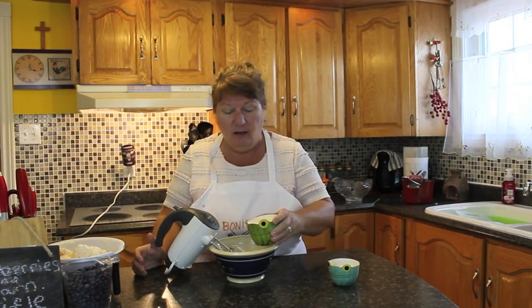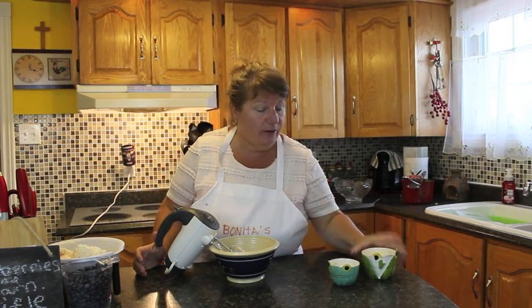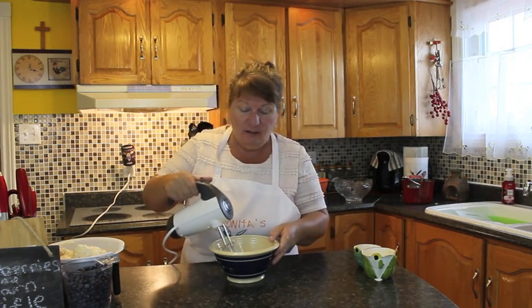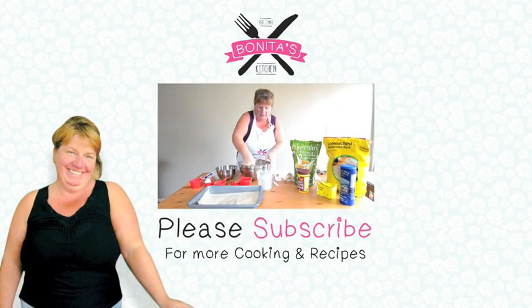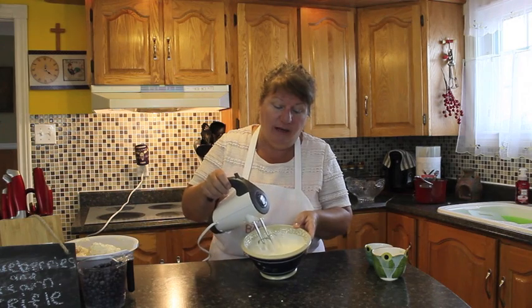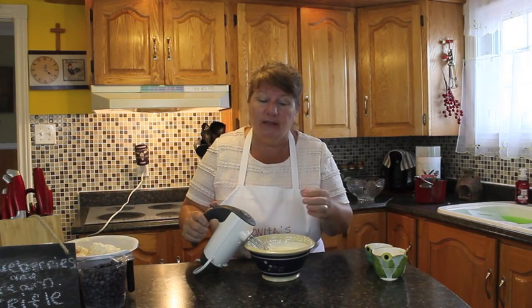We're coming to the last stages of getting all of the ingredients ready to make our trifle. I've got a cup to a cup and a half of whipping cream or thick whipping cream, and two tablespoons of icing sugar. We'll put that together and then we're going to start blending it until it's nice and fluffy. I'm going to be turning on my mixer — it's probably going to be noisy. This looks nice and creamy now and we're at the last stages of getting everything prepared. I'm going to get my trifle bowl and start layering it to show you what it all looks like.